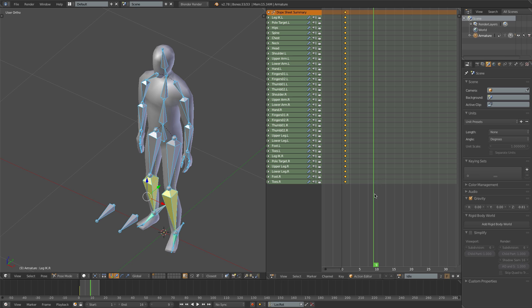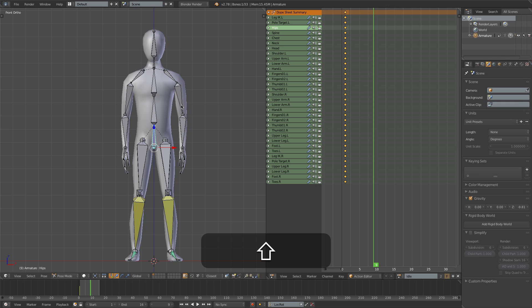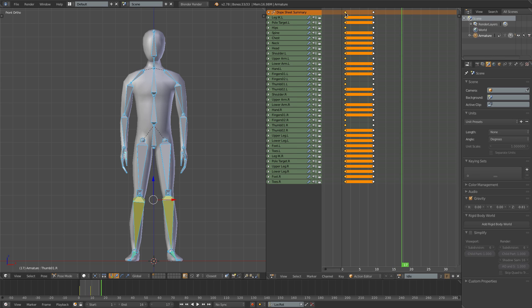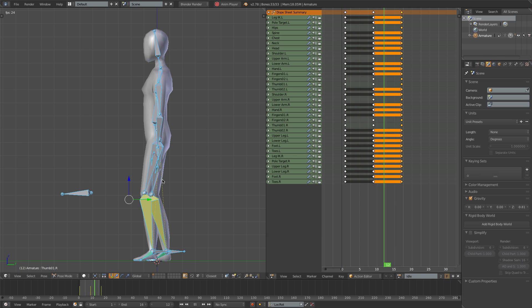I'll just go forward to frame 9. I want to try to give some indication that the character is breathing, instead of just standing stock still. I'll move the hips down a tiny bit on the Z-axis, maybe the arms can come out a tiny bit, and the fingers can just make a slight gripping motion. I'll insert a keyframe for that. Then I want to copy over this first frame to frame 17, so I'll right-click on the topmost keyframe to select the whole column, press Shift-D to duplicate it, and drag it out to frame 17, so that frame 9 is halfway in between. If I press Alt-A, you can see he's breathing in and out - it's going very rapidly at the moment.